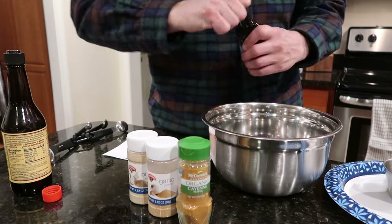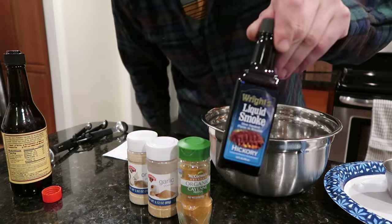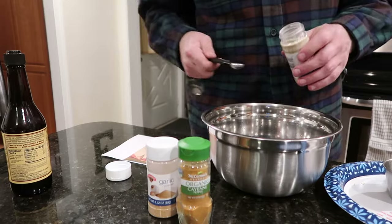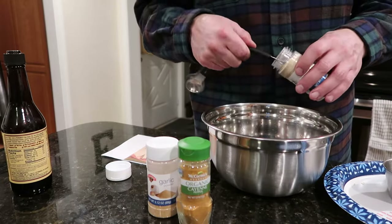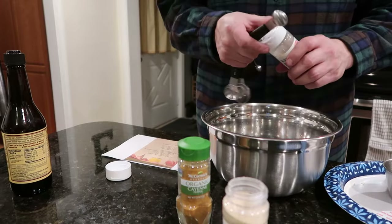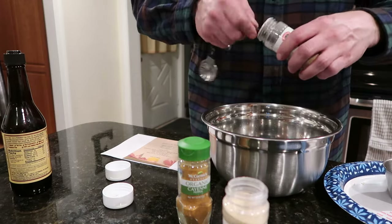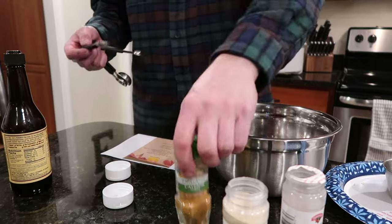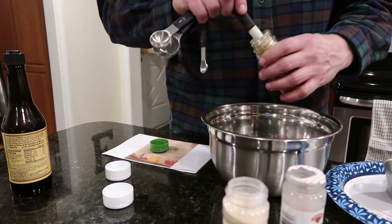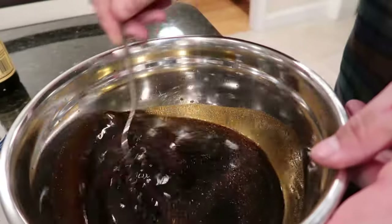Then we're going to take our liquid smoke and add four capfuls. This stuff is concentrated and it really gives it a nice smoky flavor. We need a half tablespoon of garlic powder, a half tablespoon of onion powder, and a half tablespoon of cayenne pepper. You can add more pepper if you like it a little spicier. Stir all that up nice.